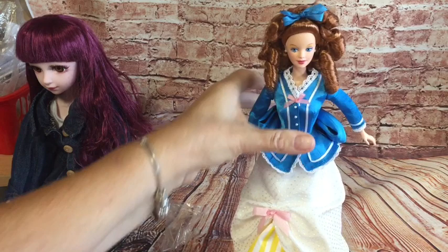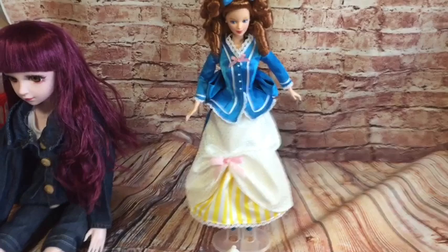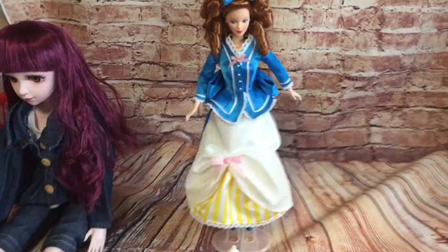There we go — she's on one of my little cheapy china stands now. That's better, she'll be alright on that, she won't fall over. There she is, with the little lamb at her side. And that was my unboxing of Barbie Collectible — Barbie Had a Little Lamb. I hope you enjoyed that. Thank you for watching. Bye for now!